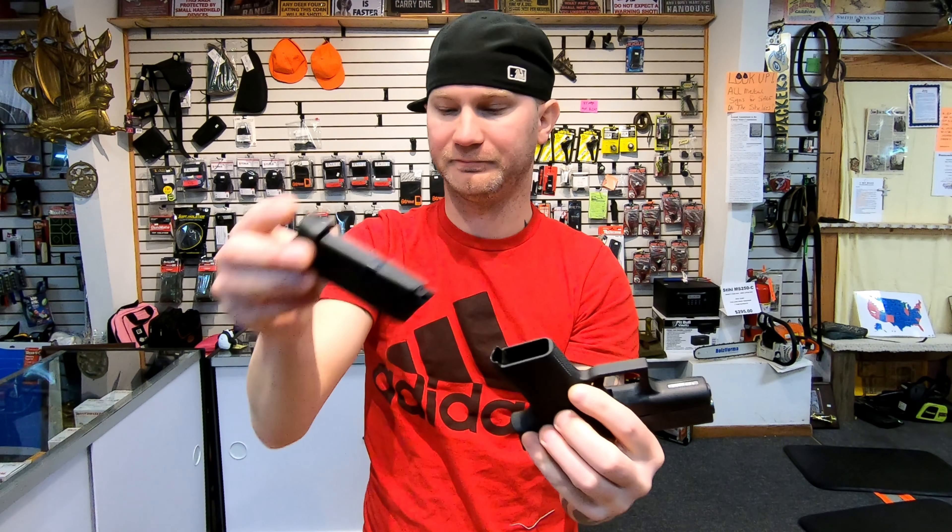Yeah, definitely. Also, when you purchase the firearms — the Glock — you're going to get a trigger lock, cleaning brush, cleaning rod, a speed loader, two magazines, and a hard case. For most people the hard case doesn't matter, but if you're in a state where your firearms have to be locked up at all times, then this would matter because you'd have to purchase one for the Shield.